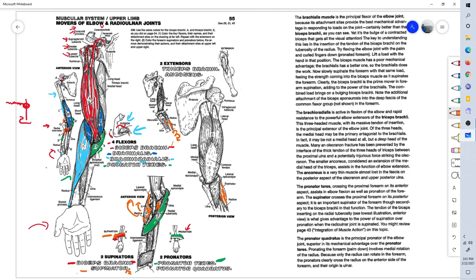The pronator quadratus muscle is found distally, right here on the front of the wrist. It originates at the distal ulna and inserts on the radius. If this muscle contracts, it will flip the wrist downward into pronation, rotating the forearm downward. That is the pronator quadratus muscle. You can see by its shape why they call it quadratus — it looks like a muscle with four sides, like a square. Quad means the number four.